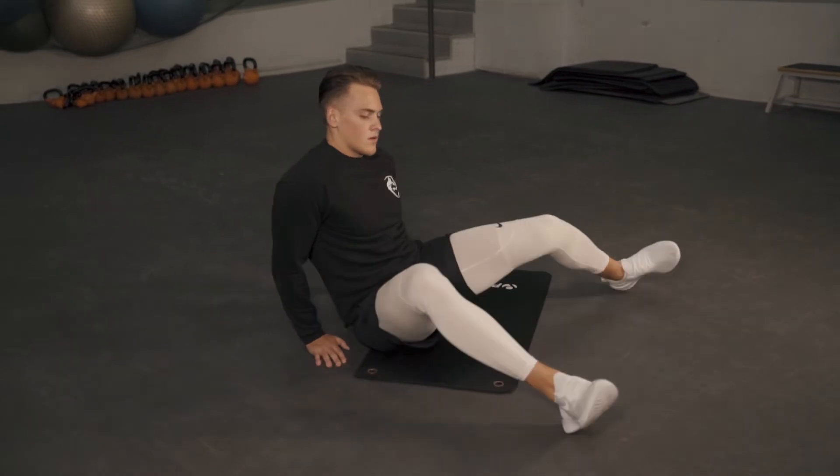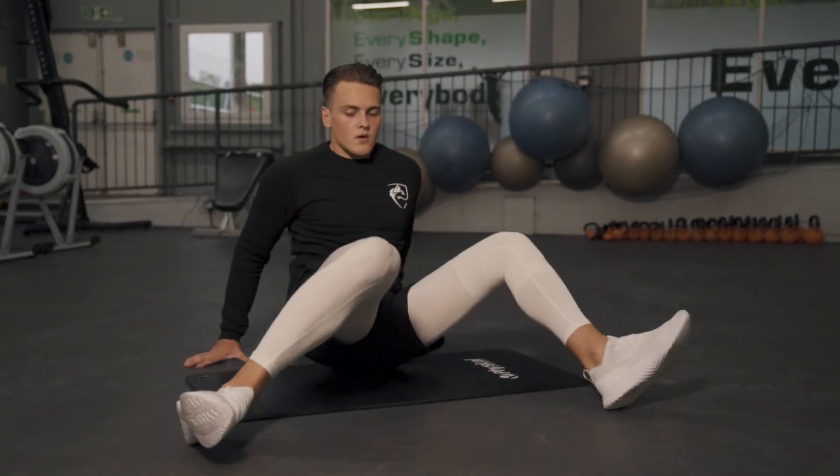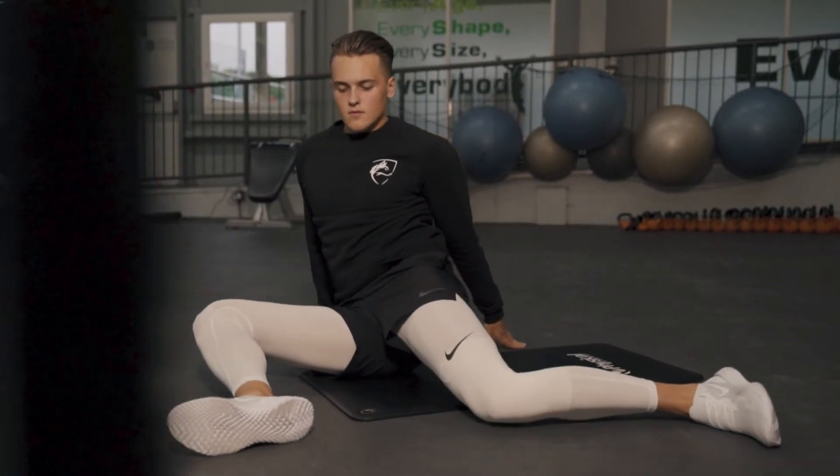Here we're going into hip 90-90s — you're trying to keep a 90-degree angle in your leg throughout the movement, pushing your heels down into the floor, and you should feel this in your hip flexors.